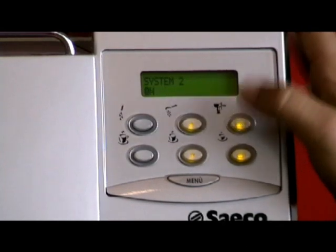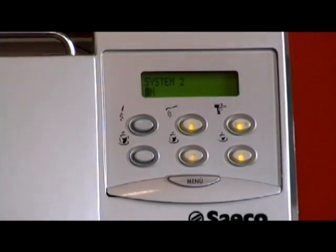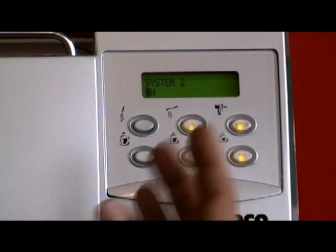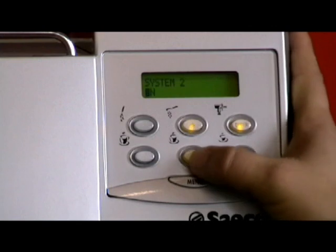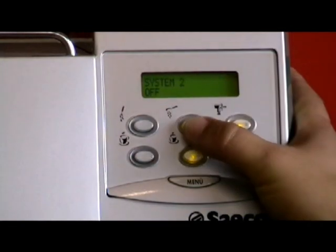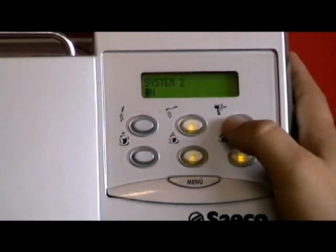System 2 is on. This machine is the only one in the Seiko range at EspressoItalia.com.au which has a twin boiler and twin pump. What that means is your steam boiler and your coffee boiler are both on. If you turn System 2 to off, only the coffee boiler will be on, so you will be able to make espresso coffee and hot water but you won't be able to steam. So we'll leave that on — press enter. You need to press enter to confirm the change, and then it takes you back out to the menu.